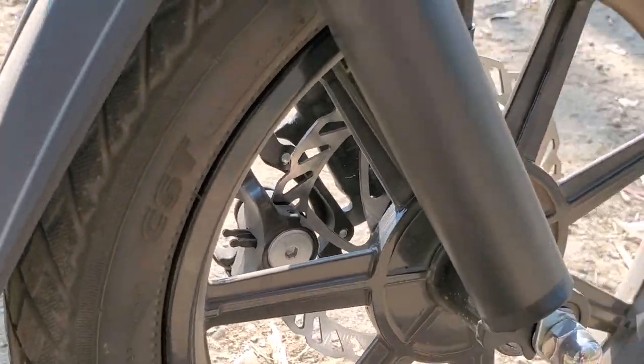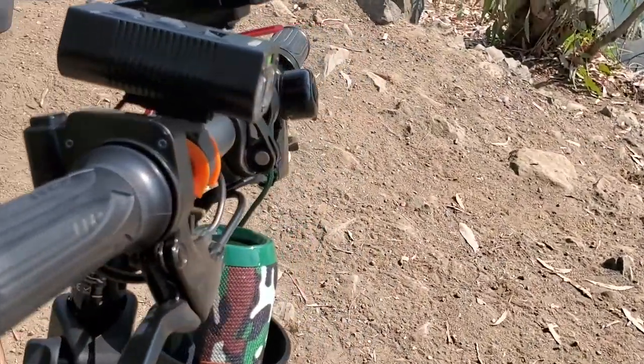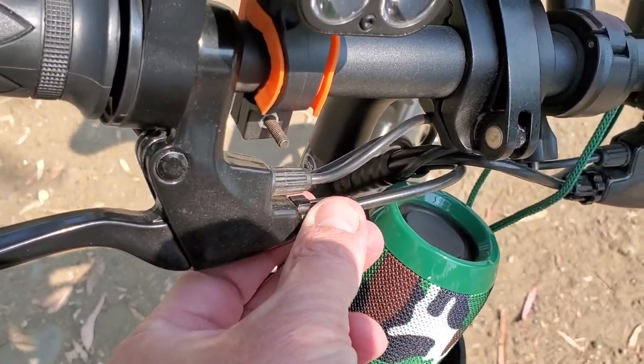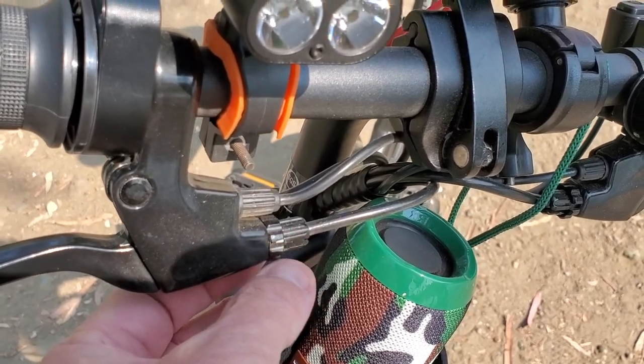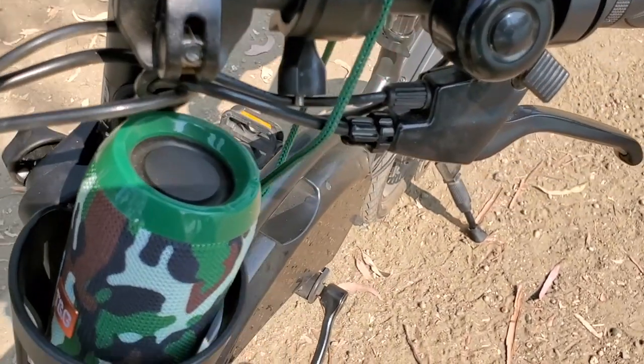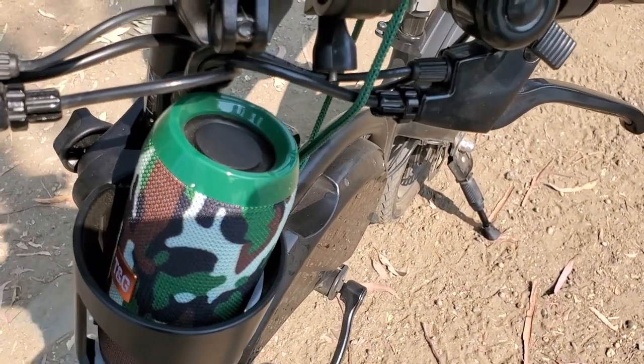You do the same for the front brake as well, right there. I've also heard suggestions to tighten this other bolt in half turns, but I don't recommend that — it gets loose and sloppy. Leave it alone. Just adjust the brake calipers and you should be fine.